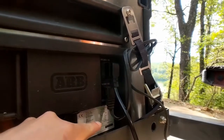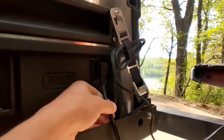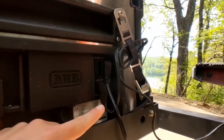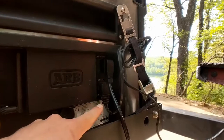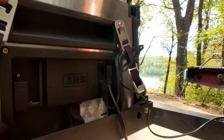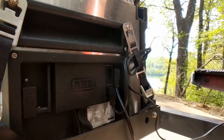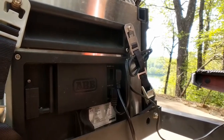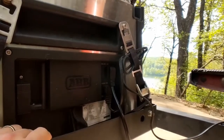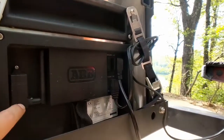We've got ours hooked up to our NRG Kodiak solar generator running 12 volt power as well as our 110 volt from our house, but you can run it off your vehicle's 12 volt power as well. The nice thing about these is they have three-phase battery protection. So if you're running it off your car's starting battery, it has a mechanism where it will shut itself off if it recognizes that the voltage coming in is getting too low to where it might jeopardize your ability to start your vehicle. And you can fine-tune that in the menu settings.